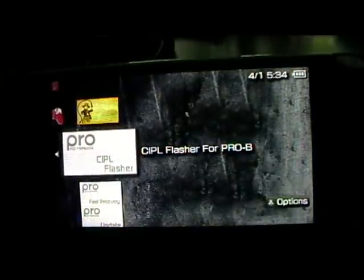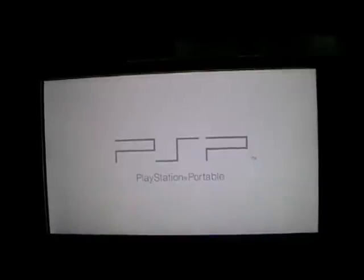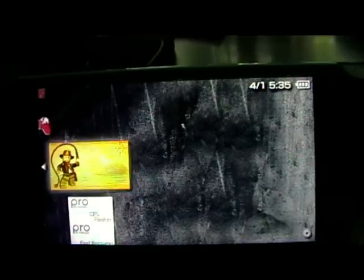...Memory Stick and Indiana Jones is back. Now there is a thing called CIPL Flasher which you can install to make it a permanent thing so it doesn't matter if you switch your PSP on or off or remove the battery — the firmware will always stay there. But this installer does not support my model. So the Fast Recovery workaround is: if you turn your PSP completely off or remove the battery, just run Fast Recovery and it'll bring it back up so you can play your games.